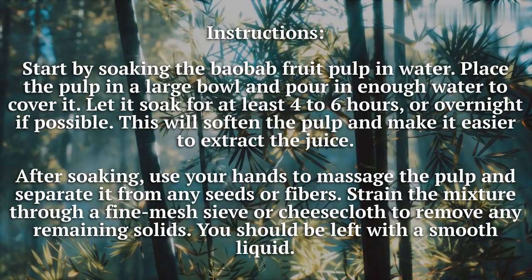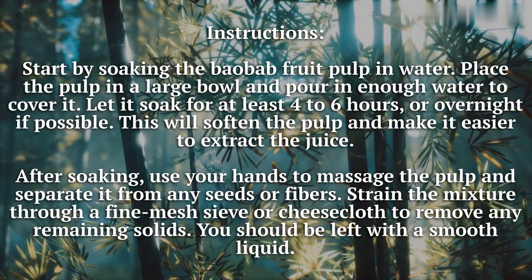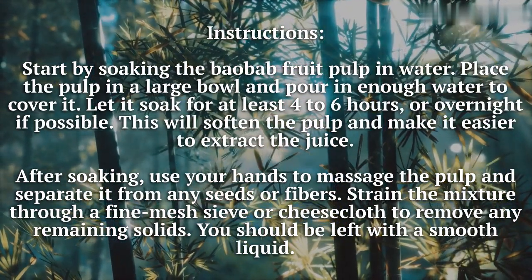After soaking, use your hands to massage the pulp and separate it from any seeds or fibers. Strain the mixture through a fine mesh sieve or cheesecloth to remove any remaining solids. You should be left with a smooth liquid.